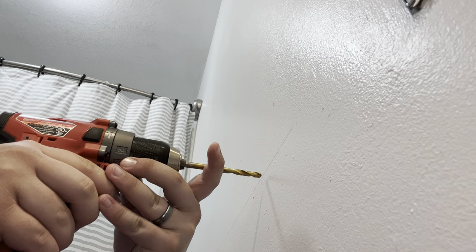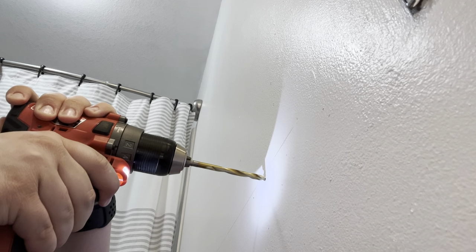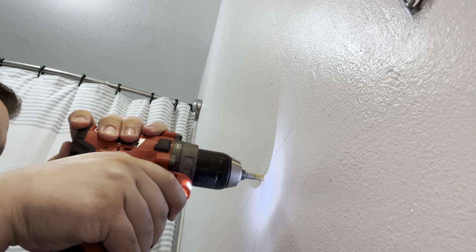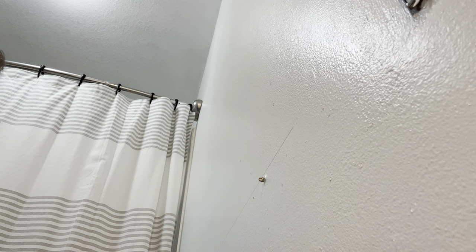So we're going to go ahead and get this first spot drilled out and go slow, because we want to make sure we're not hitting anything behind it. Okay, so I broke through the drywall — there was nothing behind it, it went in super easily. So that was a really simple hole, nothing behind it. Now we can go ahead and drill the next three holes and then we'll be able to put in the anchors. Pretty easy so far. Also odd to sit on your toilet backwards — that's a new experience, but it gives me good access to drill the holes.